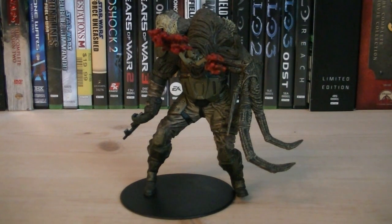Hey guys, it's Ryan back here again, interviewing Halo 3 Series 3 Flood Combat Human. This figure was released in 2008, and it retailed for $9.99.